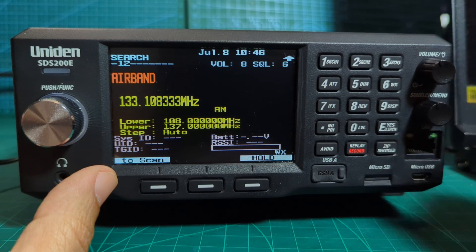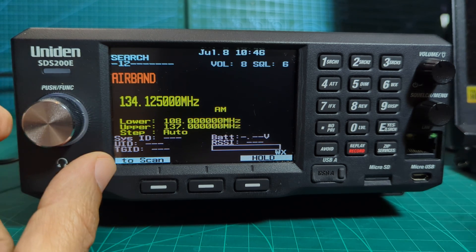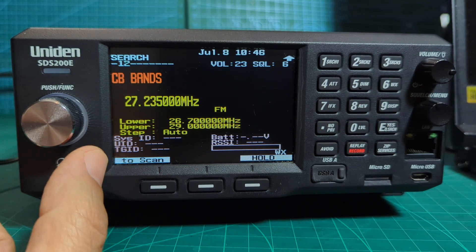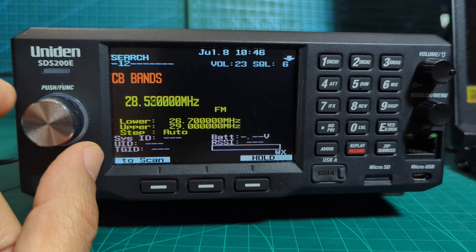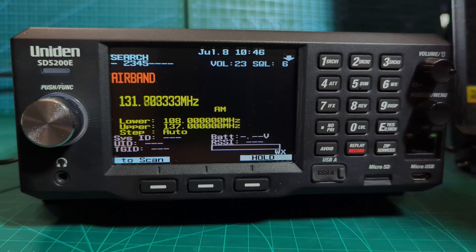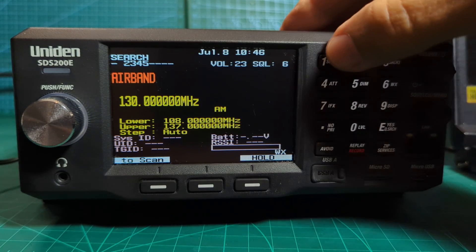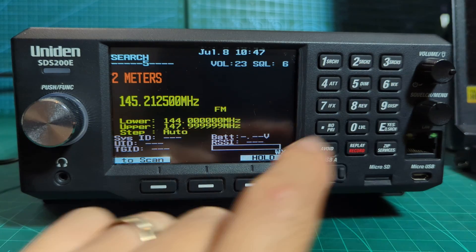Even with the squelch set quite high it's still picking up - that's actually aeroplanes. We've got the spacing on 8.33 at the moment. Now it's moved on very quickly to number two - CB bands. If I add number three, see the digit change: one, two, three, four, five - now it will keep going through and cycling and scanning through all those bands. If I press number one, two, and three, it deselects them.